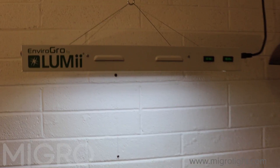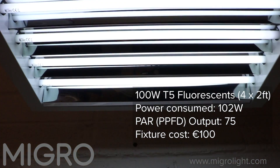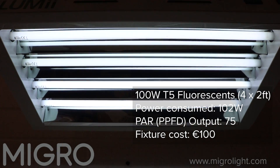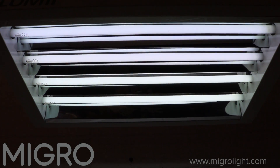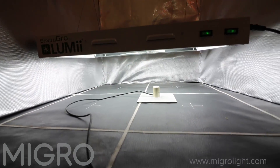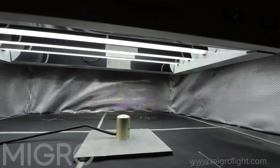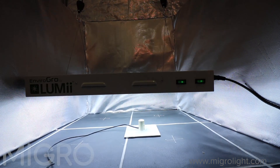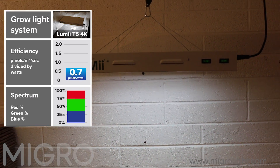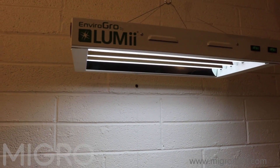The next light is the T5 fluorescent fixture, an EnviroGrow by Lumi. It's a 60-centimeter, two-foot-long fixture with four fluorescent tubes at 4K colour temperature, ideal for full-spectrum growth from seed to harvest. However, this is the worst-performing fixture in terms of efficiency and is relatively expensive for its output — about 100 euros for 100 watts of output — so you need a lot of electricity to match a better-specified light.